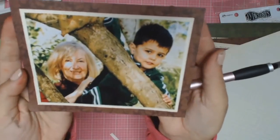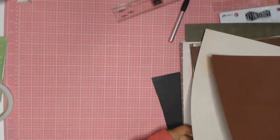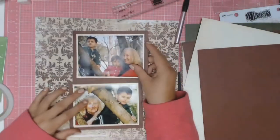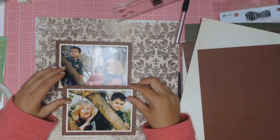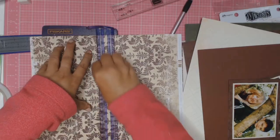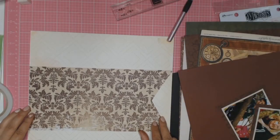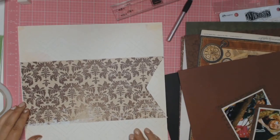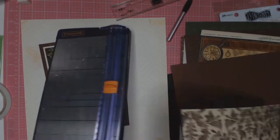Both my photos are now magically all matted and as you can see I've done two layers of matting. I'm going to be deciding which papers I'm going to use, and I do end up using this paper — it's from Kaiser Craft and I believe it's called Elegance. It's the Elizabeth, so I think it's the Elegance collection, Elizabeth.